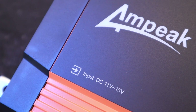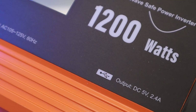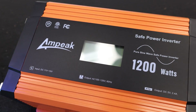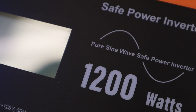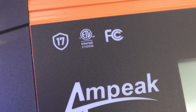This is the Ampeek 1200 watt pure sine wave inverter. This is a 12 volt inverter, so it will only work with 12 volt battery systems. This particular model has an AC output voltage of 105 to 125 volts — standard voltage for here in the U.S. — and as advertised, it is a pure sine wave inverter, which means it puts out clean energy for all your sensitive electronic devices.